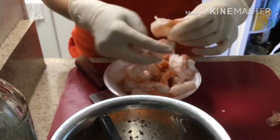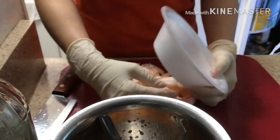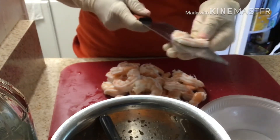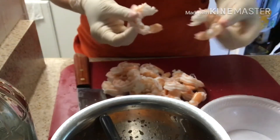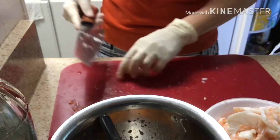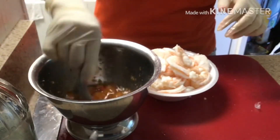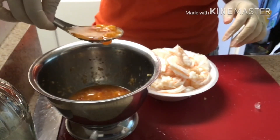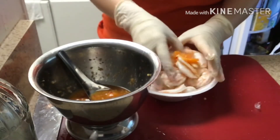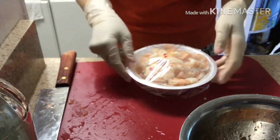Take off the tail, then cut the shrimp in half horizontally. After you cut them in half, take one tablespoon of the sauce we made earlier, put it on top in the shrimp bowl, and mix it up. After you mix it up, cover it and put it in the refrigerator for 15 minutes.